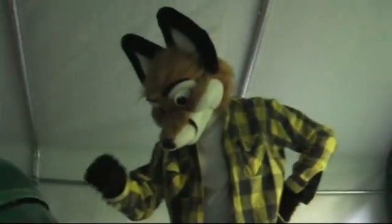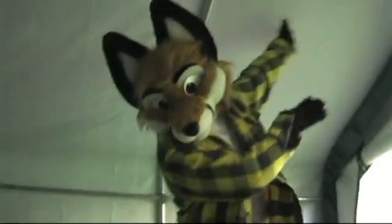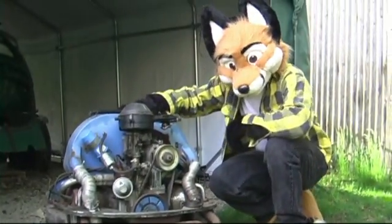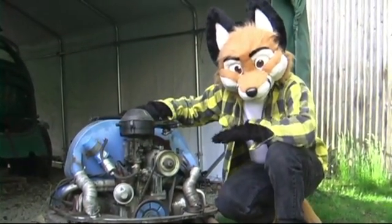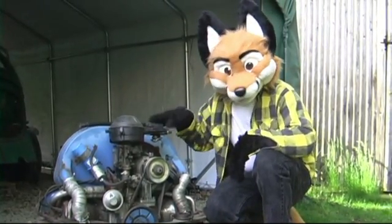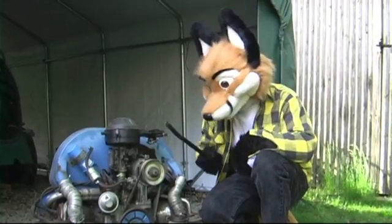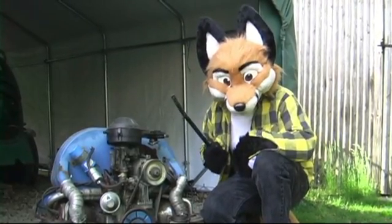Okay, first things first. Open the engine bay and make sure you have as much room as possible, so take it and get rid of it. Alright, so everyone can see what's going on — we took the engine out of the car. We didn't plan this at all. I'm not going to show you how to do a procedure on this, I'm just going to show you the basic componentry of the engine.